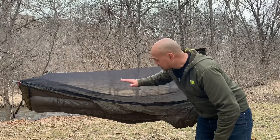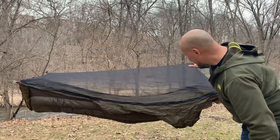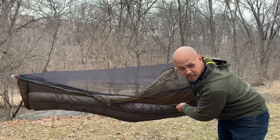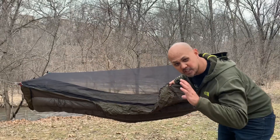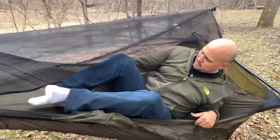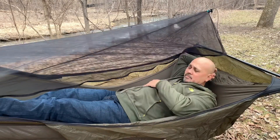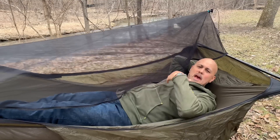That's a properly set up War Bonnet Ridge Runner hammock: bug net taut and sloping up towards your face, saddlebags hanging free, under quilt lofting up perfectly. When you're ready to sit and lay down, make sure you open the bug net really wide, otherwise you might risk sitting on it and tearing it. Also make sure your foot end is a little higher than your head end — that'll prevent your feet from slipping beyond the under quilt, resulting in chilly feet.